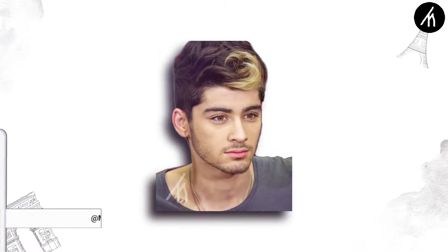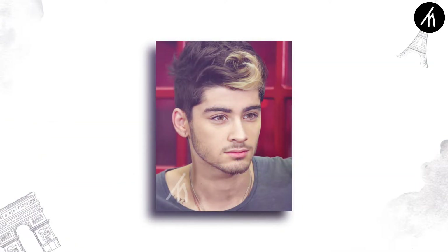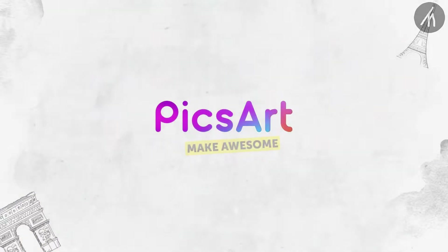Removing a background in Pixlr is super easy. Simply choose a picture with a background, then open your Pixlr.